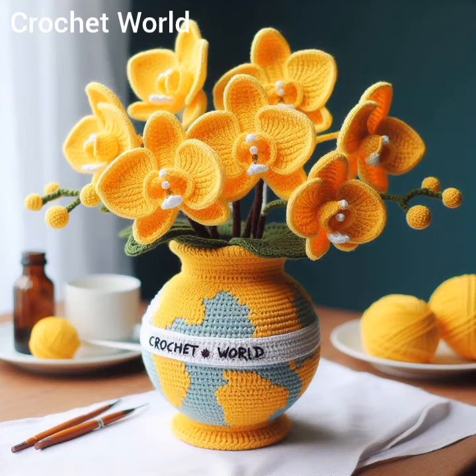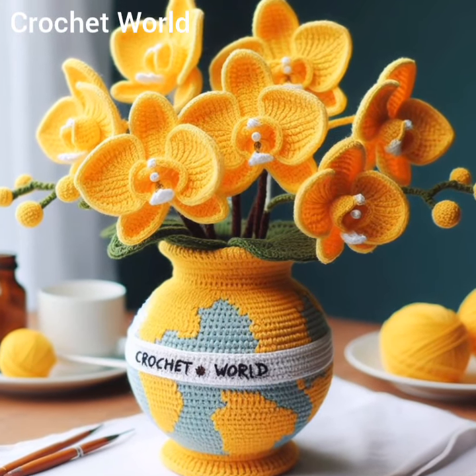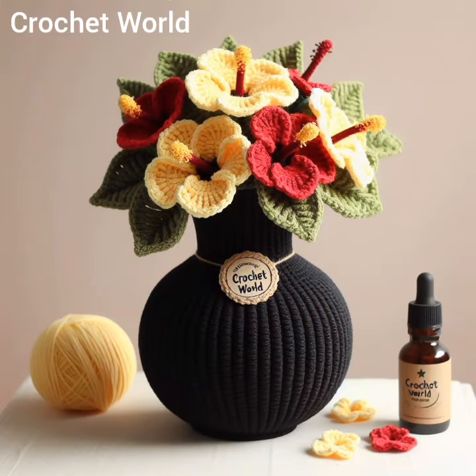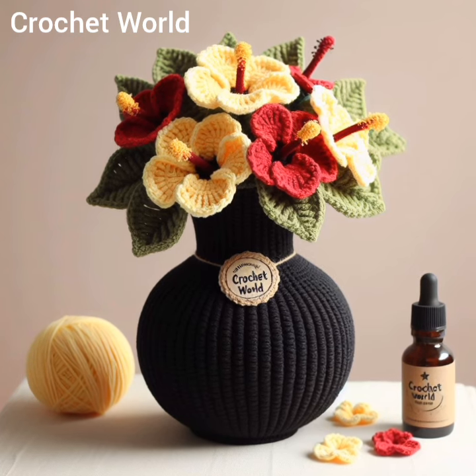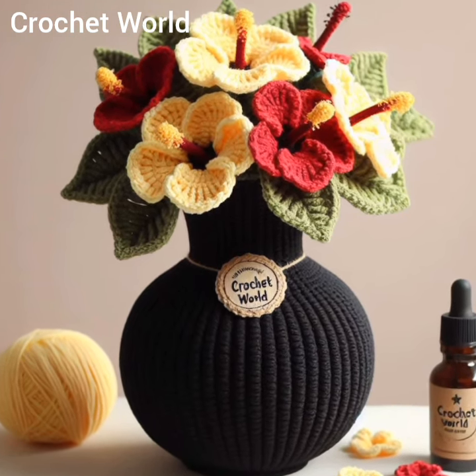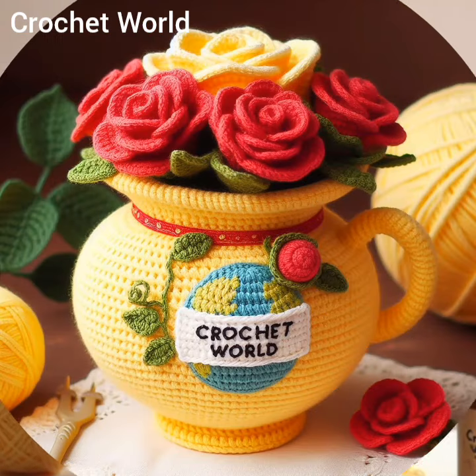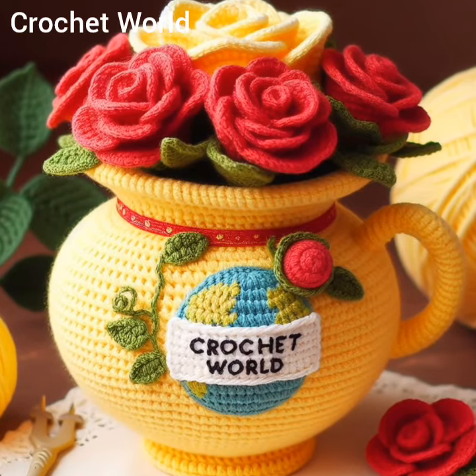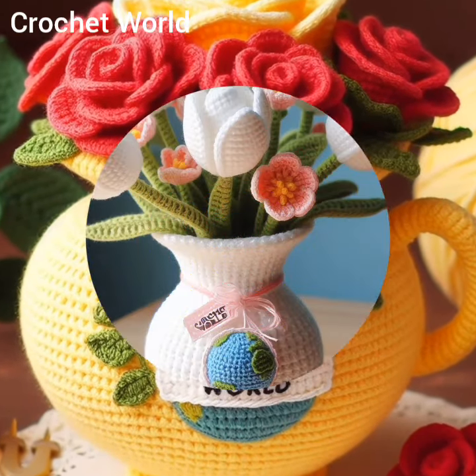Crochet flower vases can be crafted using various materials, including traditional yarn, cotton thread, or even unconventional materials like jute or raffia for a rustic look. Depending on the intended use and aesthetic preference, crafters can experiment with different yarn weights and textures to achieve the desired outcome.